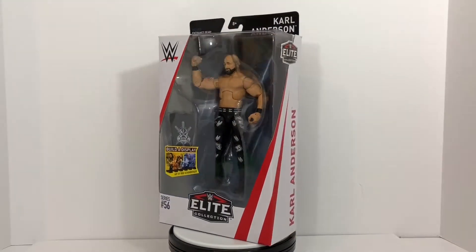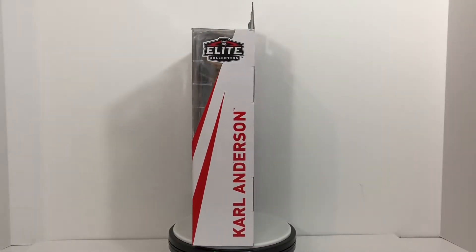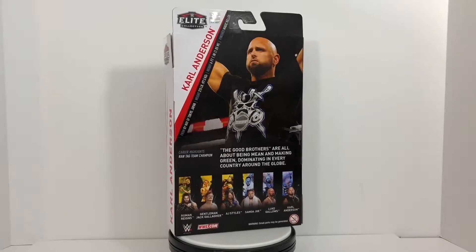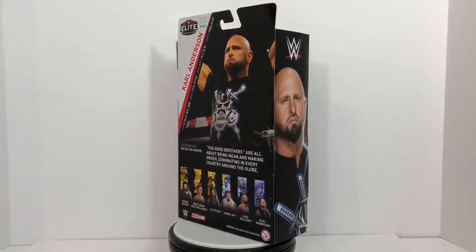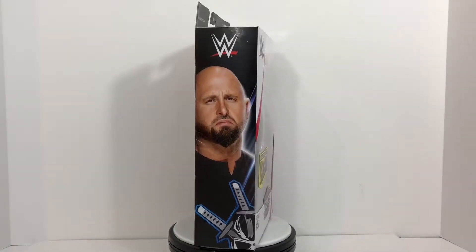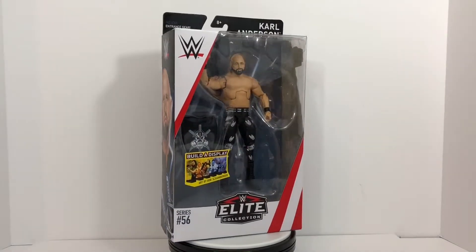Recently they've been referred to as the Good Brothers and have even rejoined Finn Balor in what is now called the Battle Club. The three of them, as well as AJ Styles, are all former members of the Bullet Club, which tends to get referenced in current WWE storylines anytime it is relevant. With all of that said, let's get them out of their boxes.